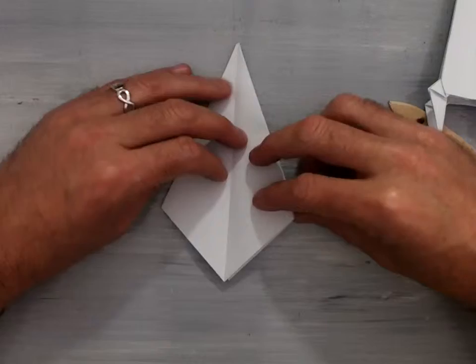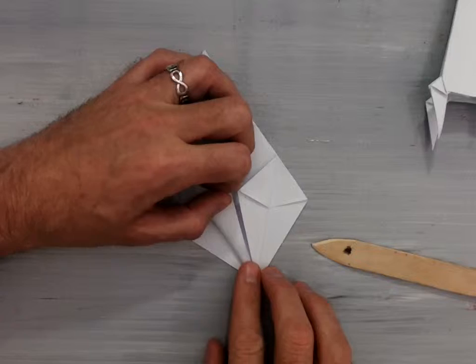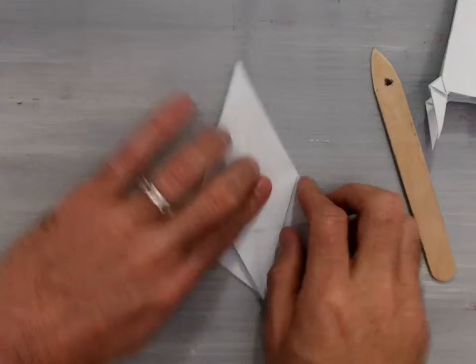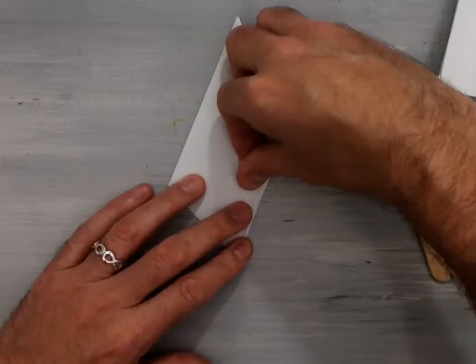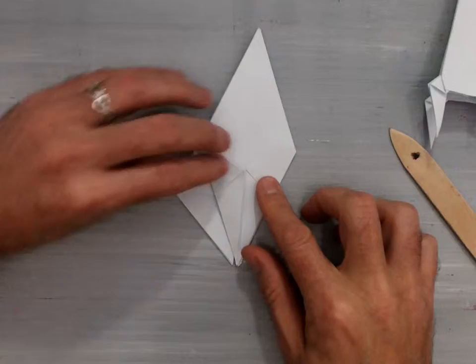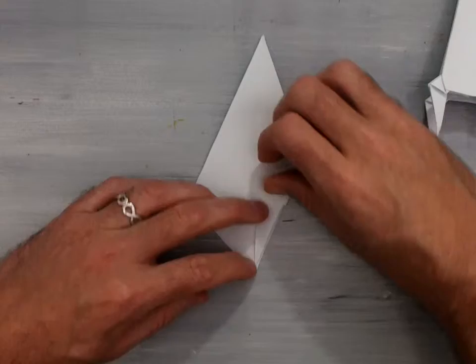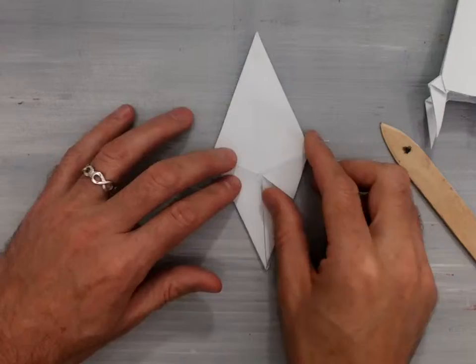Take this edge, flip it over once, valley fold it inside. Then take this edge and valley fold it to the inside center line, then valley fold this right-hand edge back. Flip your model over and do the same procedure: flip one flap up, valley fold the outside bottom edge in towards the center. Repeat: bottom outside edge in towards the center line, bottom outside edge in towards the center line, then flip that back. Now we have four little points down at the bottom.